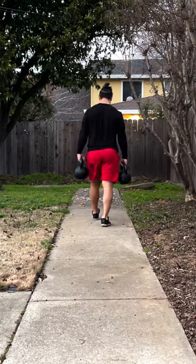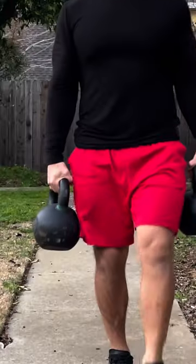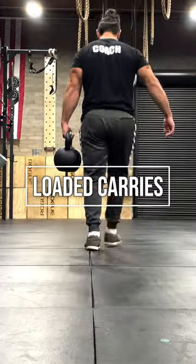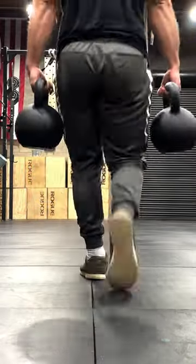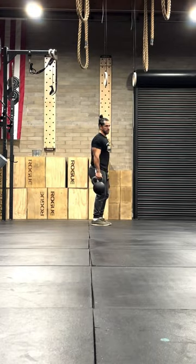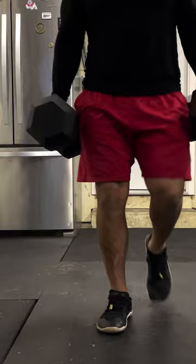The easiest way we can begin building a foundation on grip strength is by working on the first method, which is loaded carries. This can include both suitcase carries with objects in one hand and farmer carries with objects in two hands. If you have access to free weights, using kettlebells or dumbbells are my favorite way to do this.